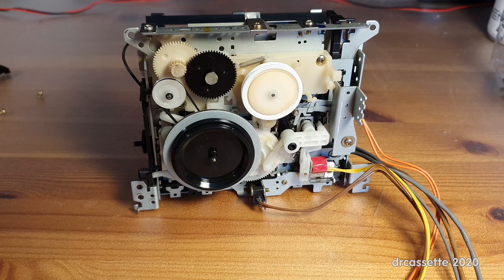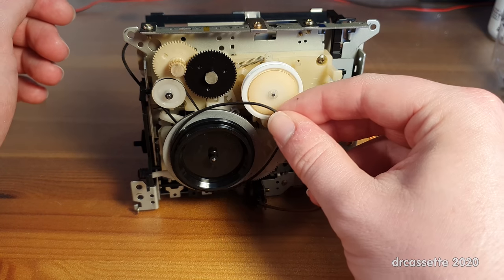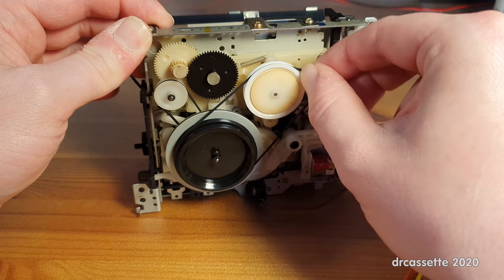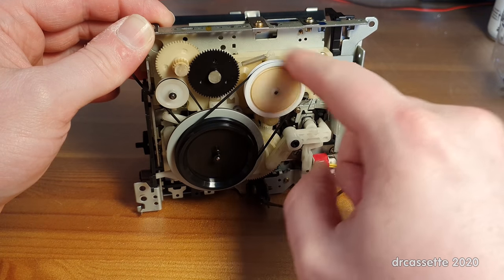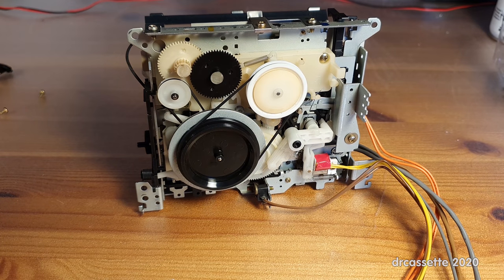I have found two replacement belts just by trial and error. Of course, the old molten belts are no good as a size reference — in fact, they're no good for anything at all. So here is the first one.